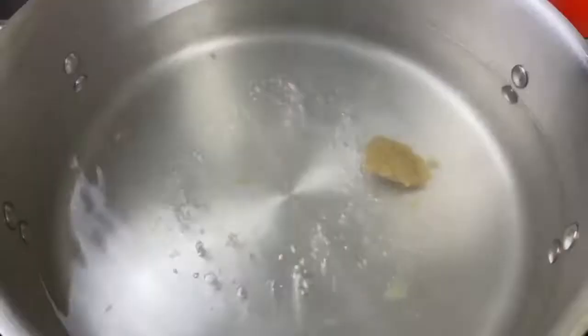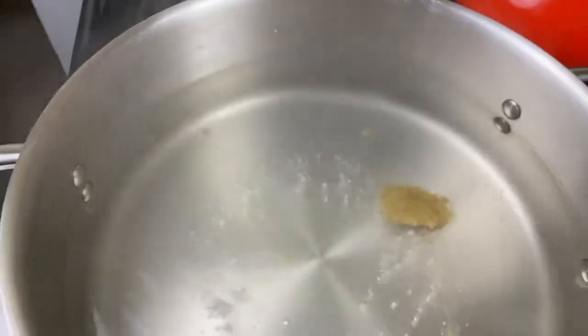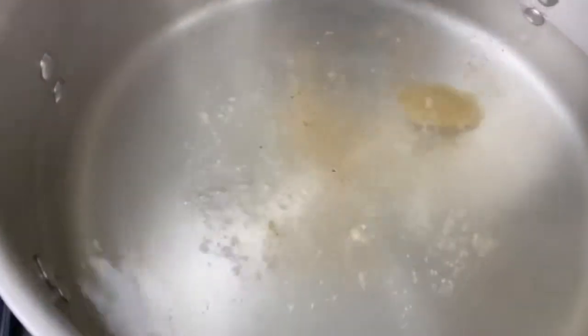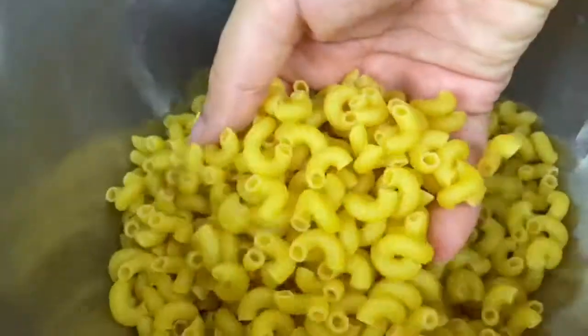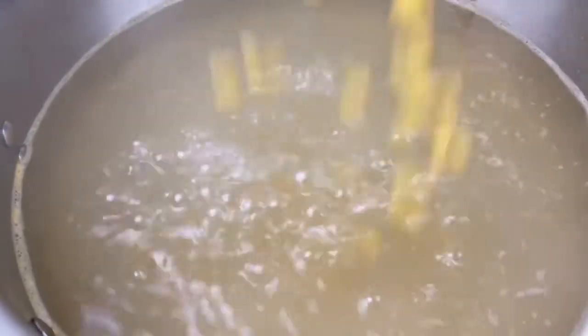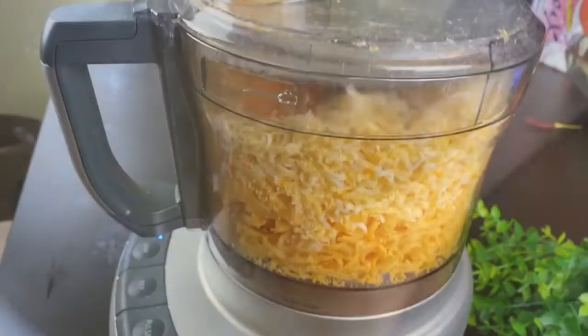I'm gonna start by adding a teaspoon of better than bouillon to my water to make a broth, and a little bit of Tony's Creole seasoning and some salt. I like to season this pasta water because whatever's in the water is gonna get into my noodles. I'm using one pound of elbow macaroni, cooking them according to the package instructions and giving them a little stir so that they don't stick together.